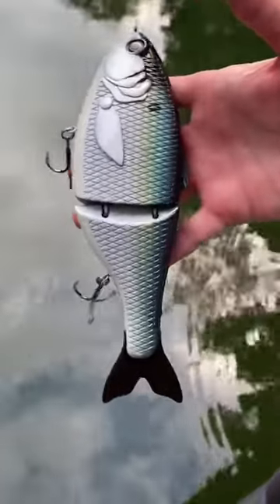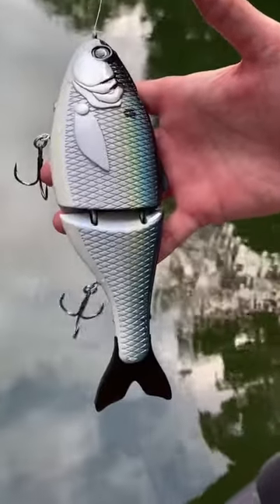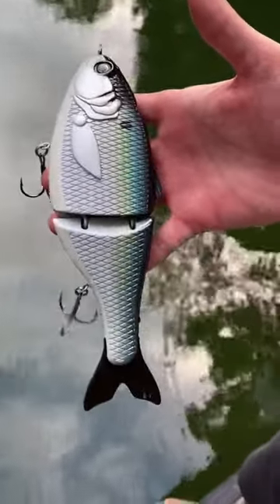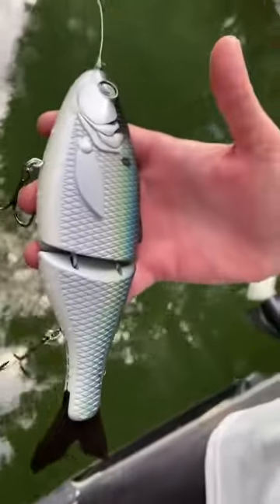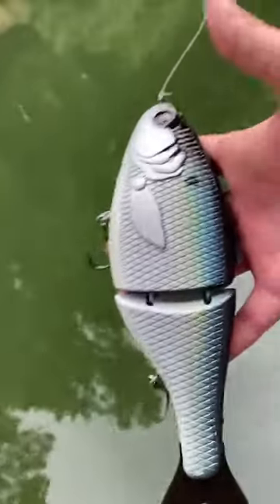We've got a really cool prototype bait for y'all to look at today. This is the BGC9 Shadglod extra slow sink, and y'all will be able to get your hands on this one pretty soon. Let's see what she looks like in the water.